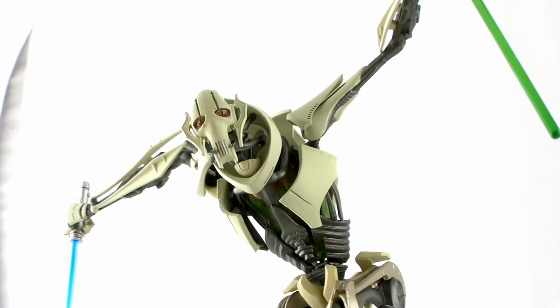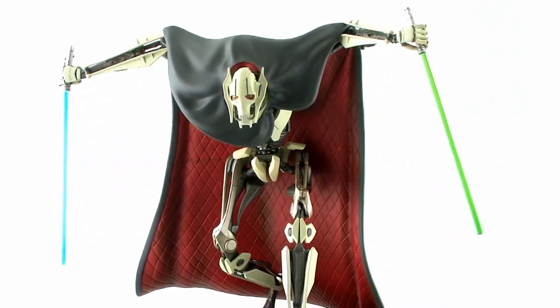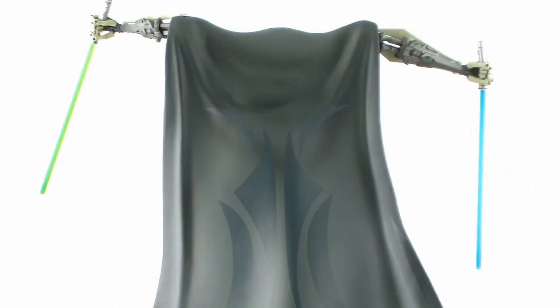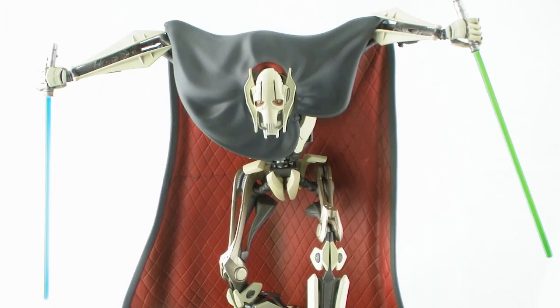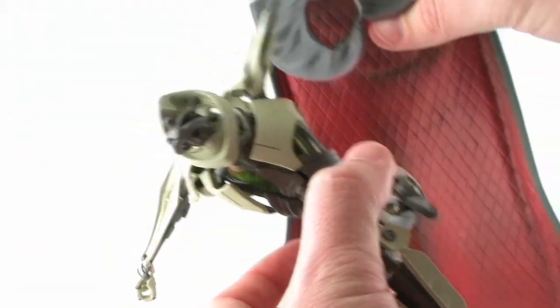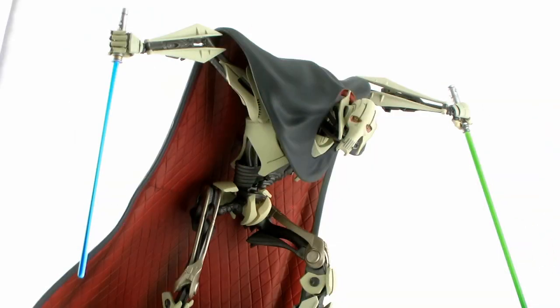Also included is General Grievous' cape, which just gives you one more mode of display. It works well for either the two-armed or the four-armed pose, and it's made of a nice solid plastic with a really nice paint job. The outside is gray, but there's some really nice shading around all the wrinkles and folds that makes it look like it's flowing very realistically. The inside has a nice sculpted diamond-cut detail done in a red color, which is also nicely shaded. It fits right around his neck with little hinges that hold it in place, and it folds up and around his arms, looking as if draped right over them.